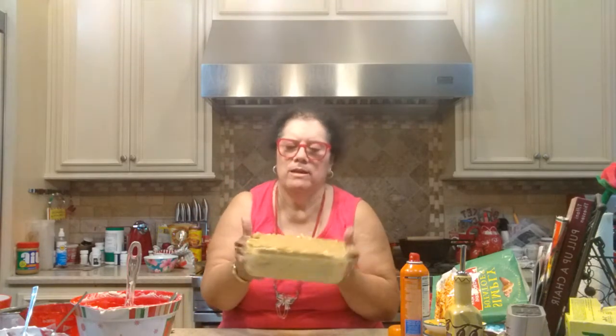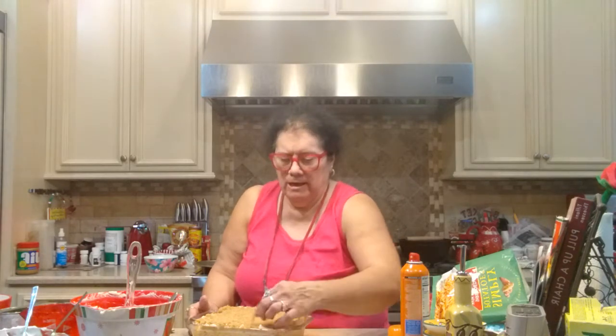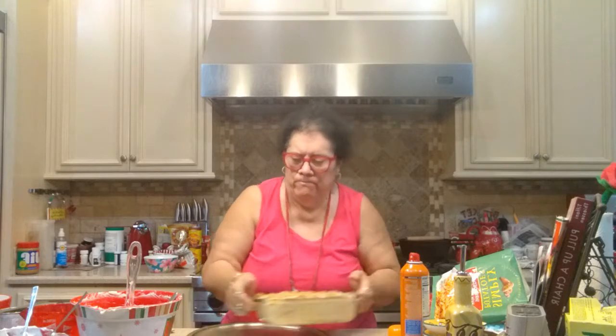Now it's all got the topping on top. This is going to cook in the oven at 400 degrees for about 45 minutes to an hour until the topping gets all golden brown on top. Like usual, before I put it in the oven I like to place it on a baking sheet — just an old pan I use for this reason — just in case it runs over so it won't make a mess in the oven.